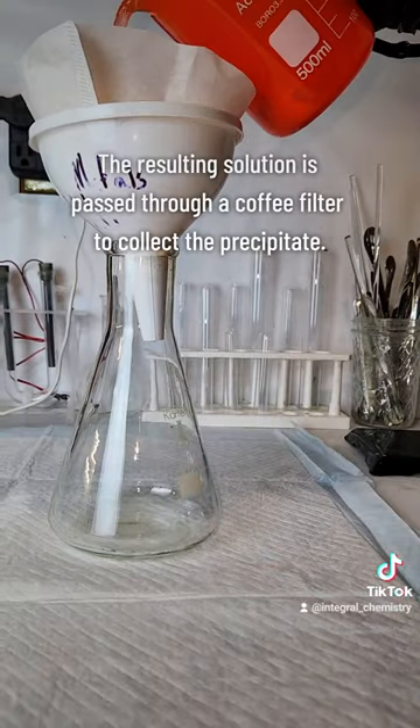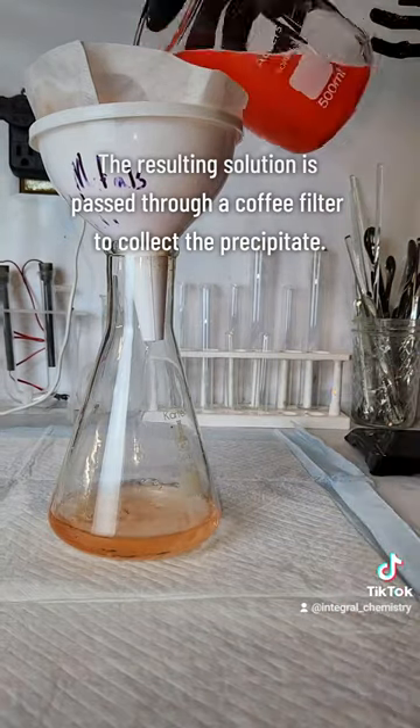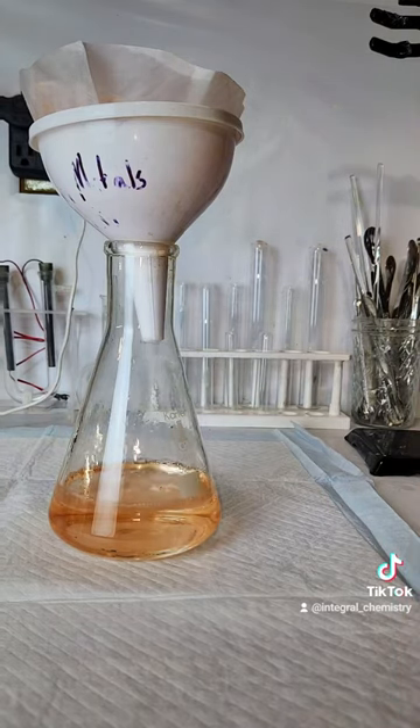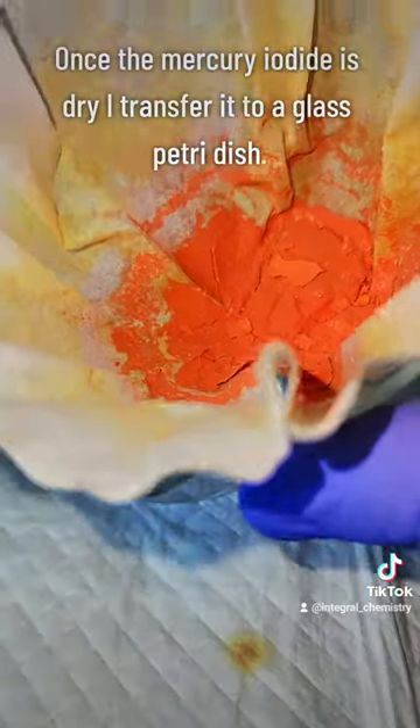Anyway, my next step is to pass the solution through a coffee filter to collect my precipitated mercury iodide. This is allowed to dry for a day or two, and at that point you need to be very careful of this compound as it can easily form dusts which are extremely dangerous if inhaled.